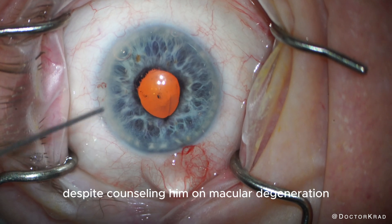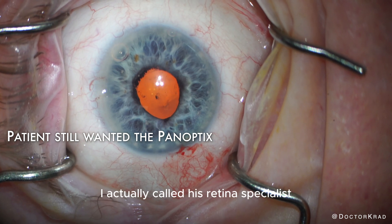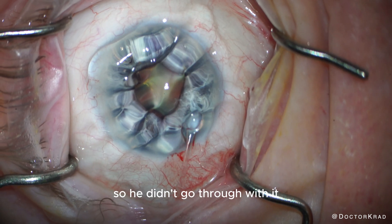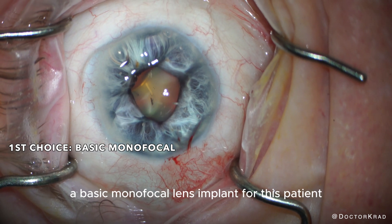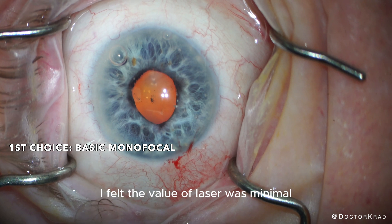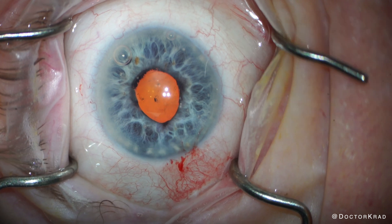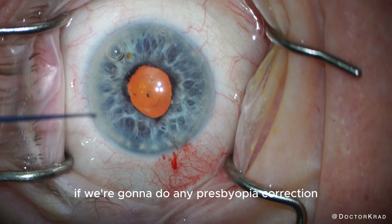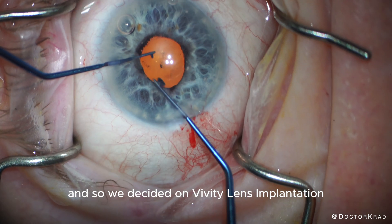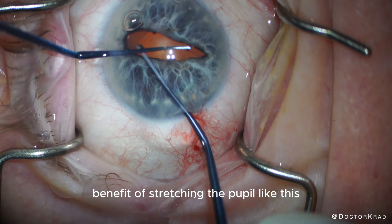This patient, despite counseling him on macular degeneration and limited best corrective visual acuity, still wanted the Panoptix. I wasn't comfortable doing that. I called his retina specialist and found out they had recommended an injection for treating his macular disease, but the patient was uncomfortable with it and didn't go through with it. I recommended a basic monofocal lens implant as my first choice. With a small and irregular pupil, I felt the value of laser was minimal — at most, one can perform LRIs, and this patient didn't have significant astigmatism. I spoke with his retina specialist and we decided that if we're going to do any presbyopia correction, the most we would offer is an EDOF lens — an extended depth of focus lens. So we decided on Vividy lens implantation. With the Vividy lens, you don't want the pupil to be too small or you'll get more myopia than you expect, so that's another benefit of stretching the pupil.